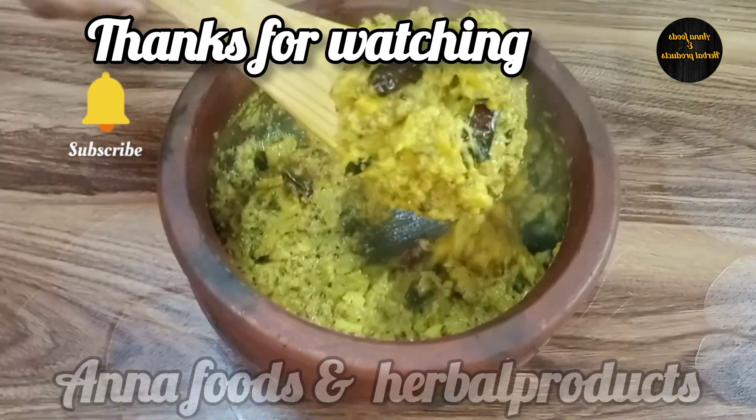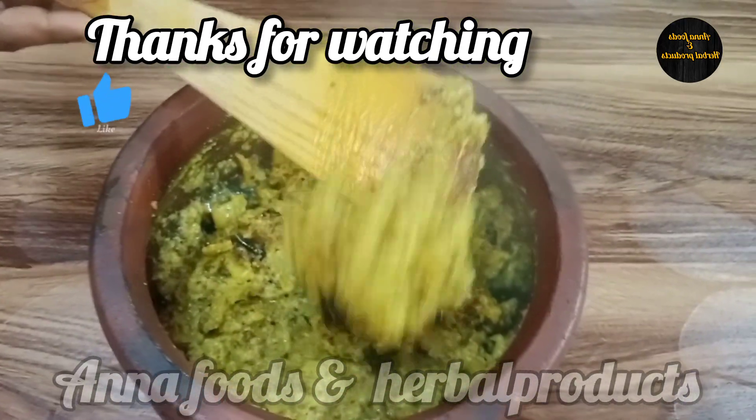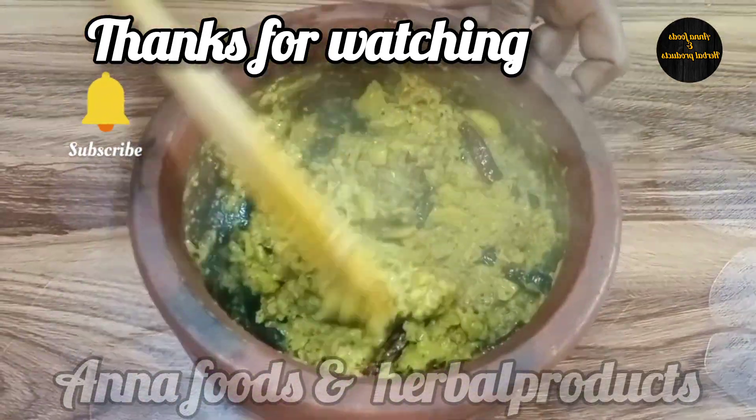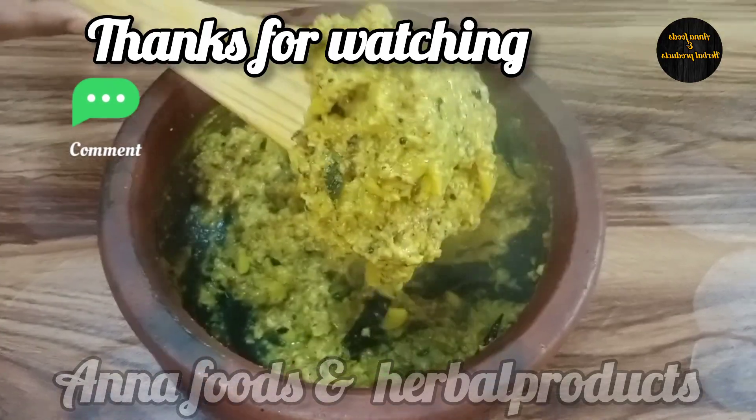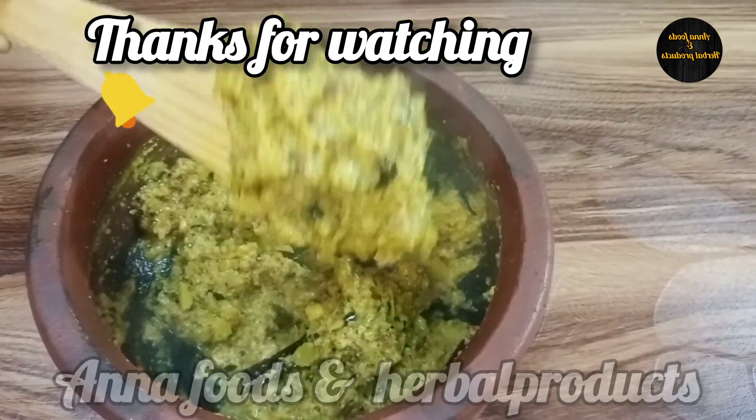The taste is ready — an addi-poli taste! You should try to make this flavor. If you like this video, please share, like, comment and subscribe. Thank you!